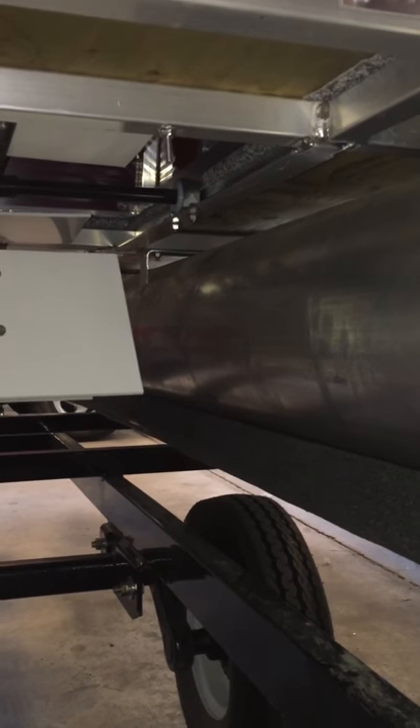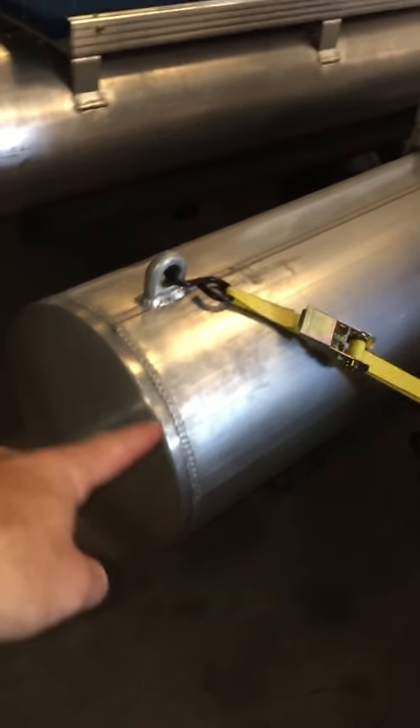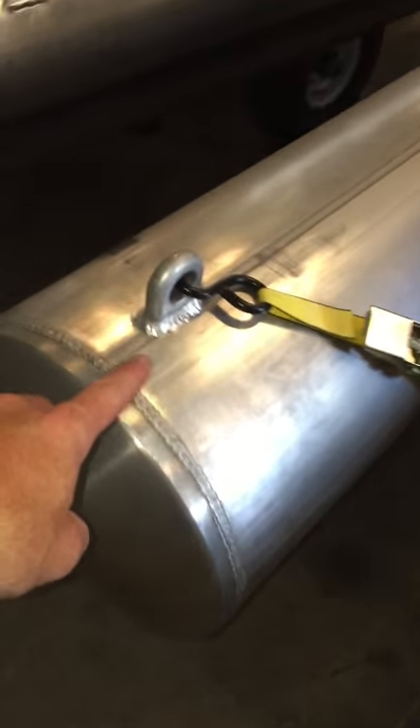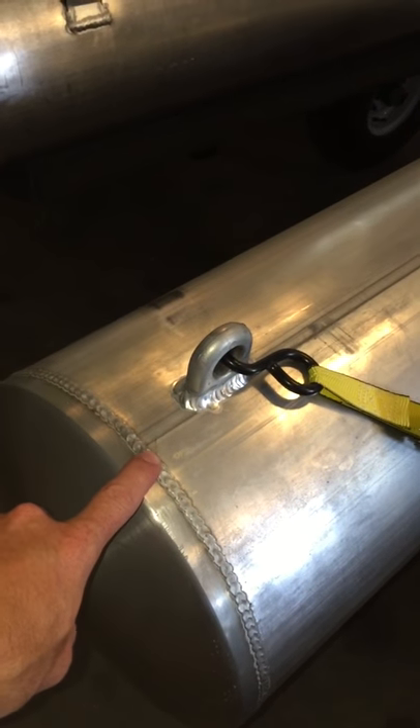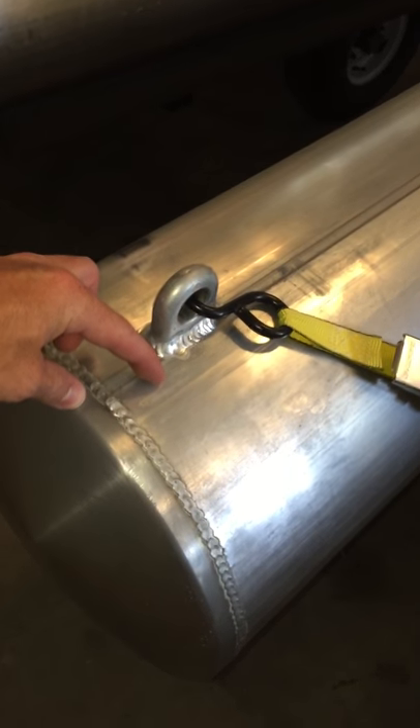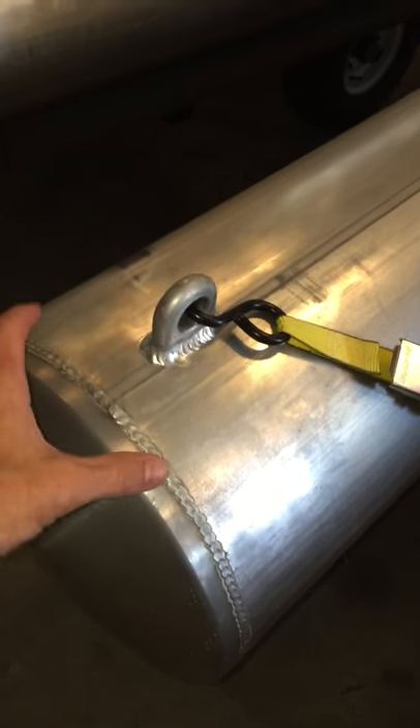You've got your 12-inch diameter pontoons — these are actually beveled. So if you happen to damage one, basically all you do is grind that weld out, the bevel piece sticks in about an inch, slides right off, you slide your new one on and re-weld it. It's the same way on the nose as well.